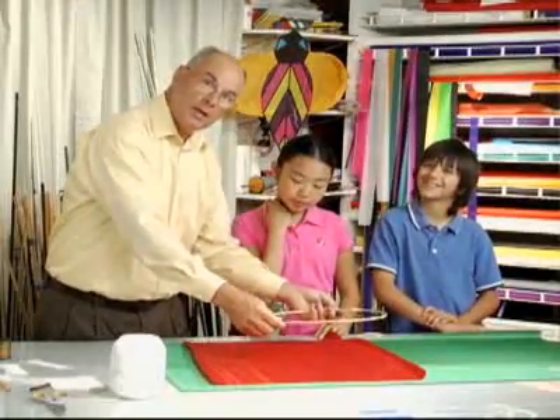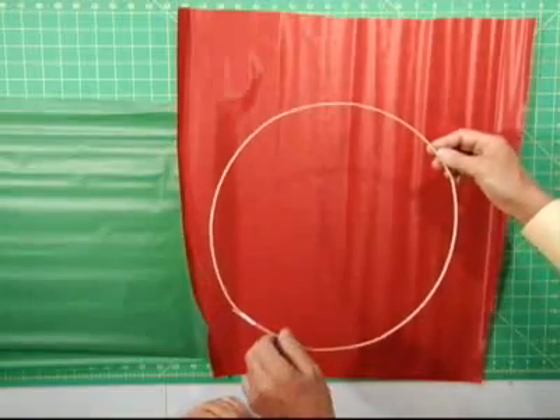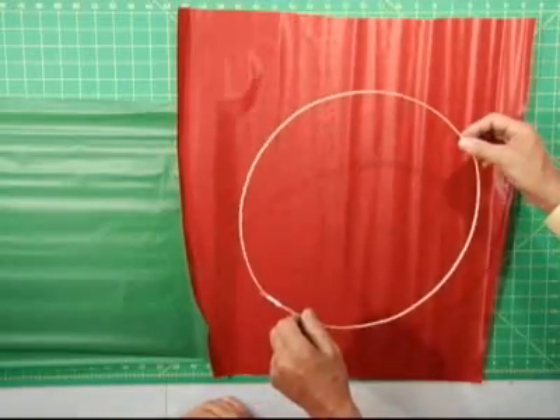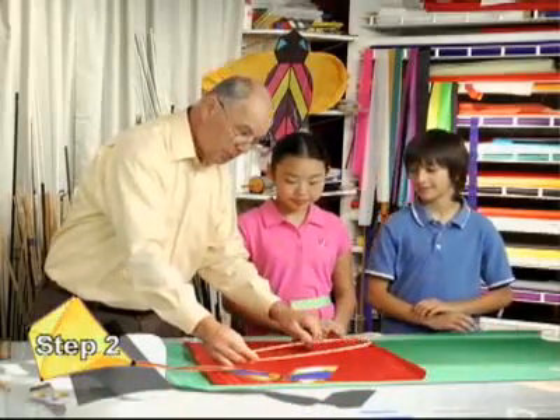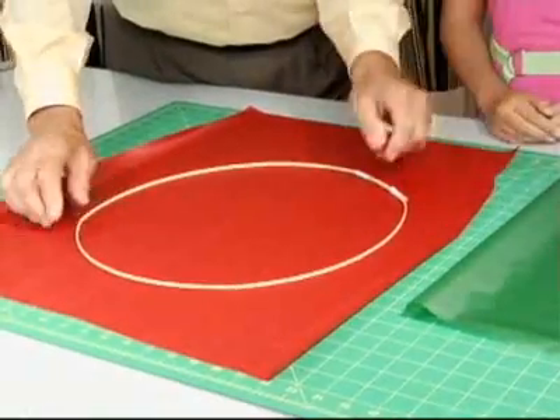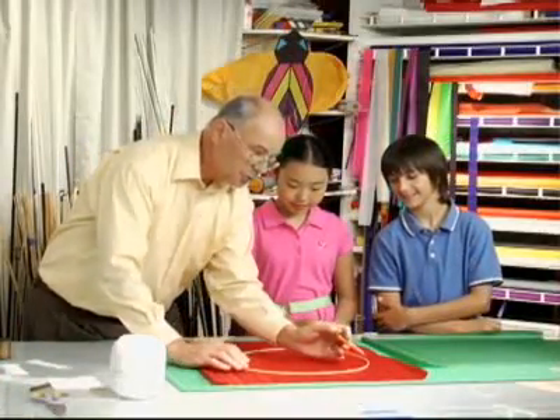What we've just done is made a circle with the bamboo, and that's going to be the frame for the head of our dragon kite. The next step is to take the frame and put it down on top of the sail material, then take a pencil and draw a circle all the way around the edge of the bamboo frame.